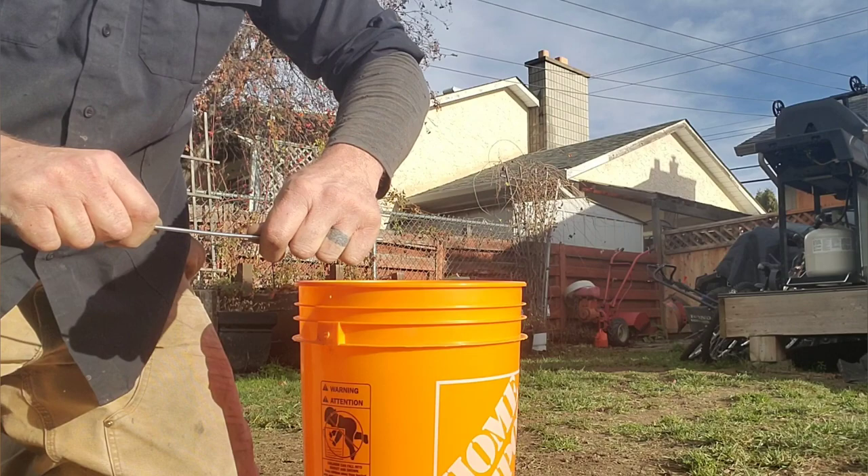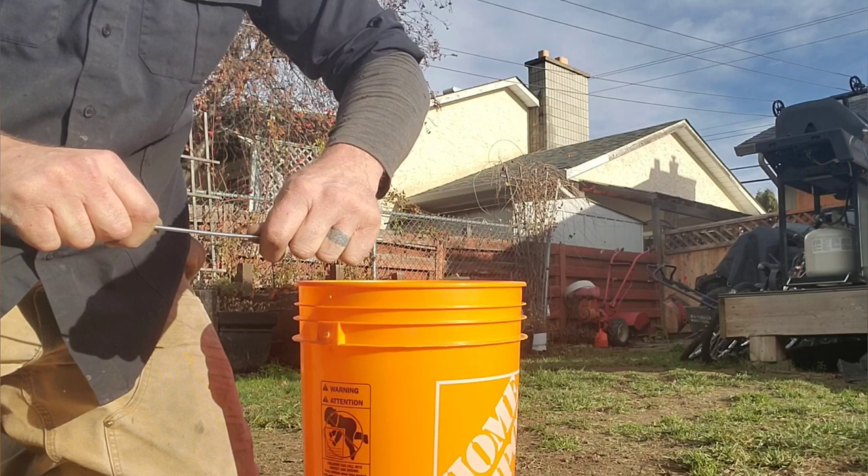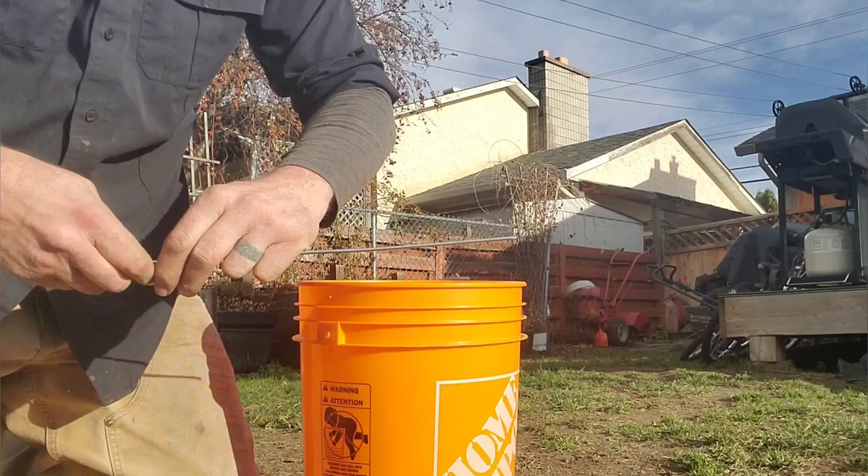You're going to straighten the handle. The straighter you get this, the easier it's going to be later, so take the time now to get it as straight as you can. I know it's looking pretty simple so far, but just stay tuned because there's a couple little tricks in here you might need to know.